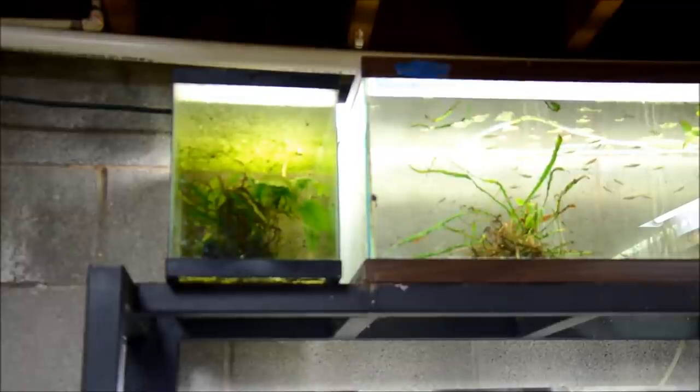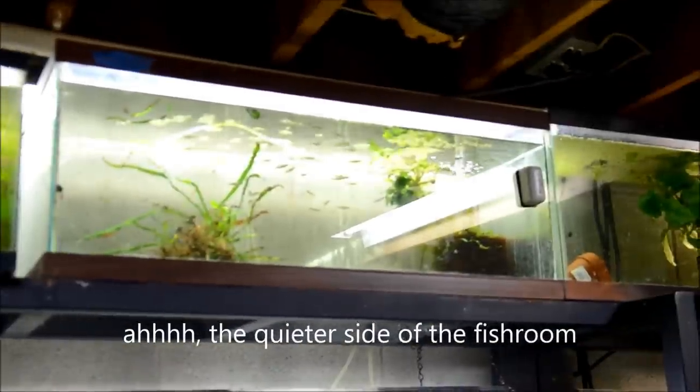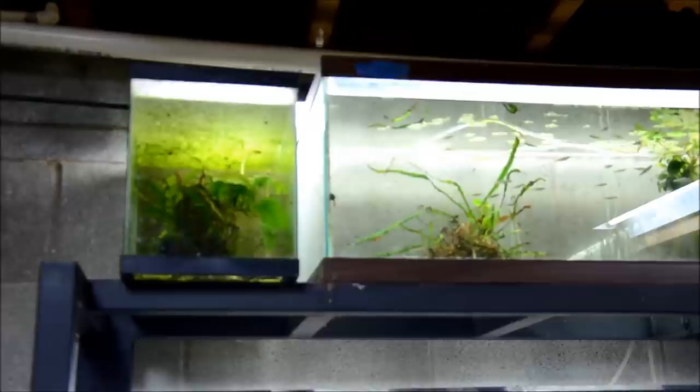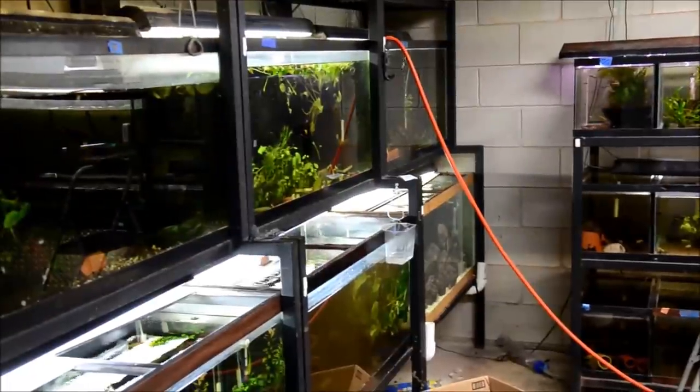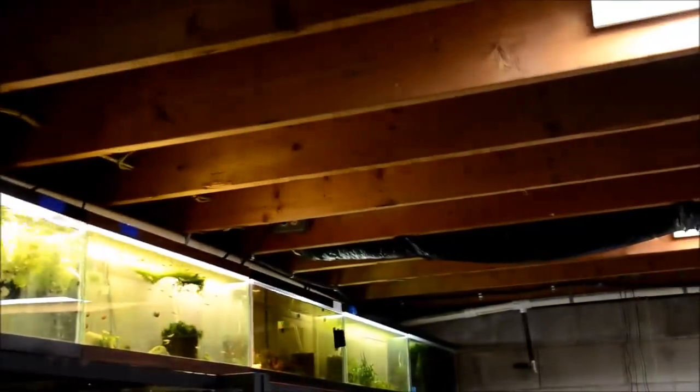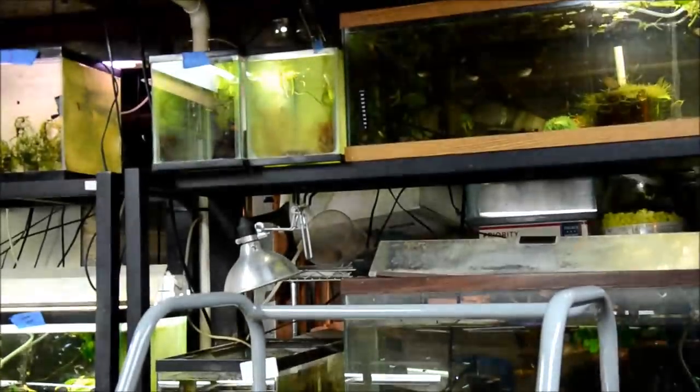Moving over to this row — I'm going to leave this tank because that's where I'm breeding my daisy's rice fish. But I'd like to remove duckweed from that tank, that tank, and that tank. This entire top row is just infested, while the middle row and bottom row are pretty much clear of it — I'm not sure what's special about up there. On this side, I have duckweed on purpose in one tank because I'm breeding sunfish, and in another for the natives. I'll go around and remove it from any other tank that has it.